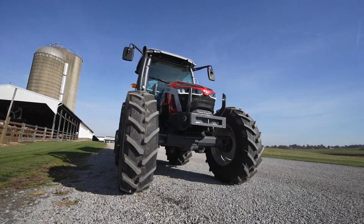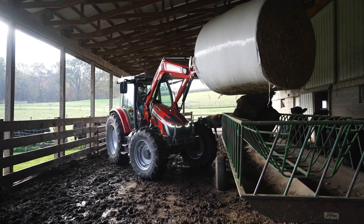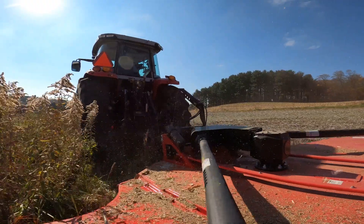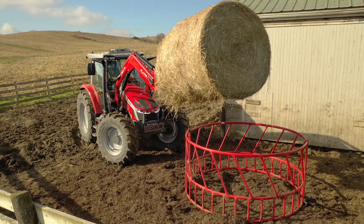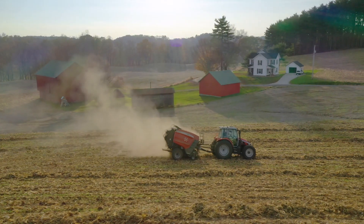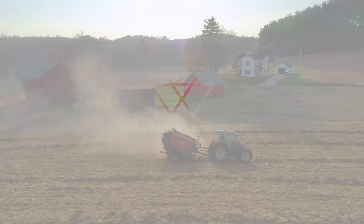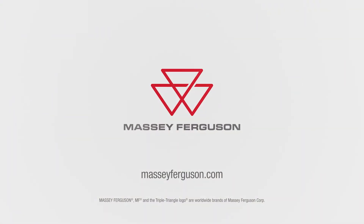There you have it — the Massey Ferguson 5S, developed to tackle all tasks and challenges on the farm efficiently and economically. The 5S is indisputably the first choice for livestock, dairy, as well as hay operations. For more information on the new 5S Series Tractors, please contact your local dealer or visit us at MasseyFerguson.com.